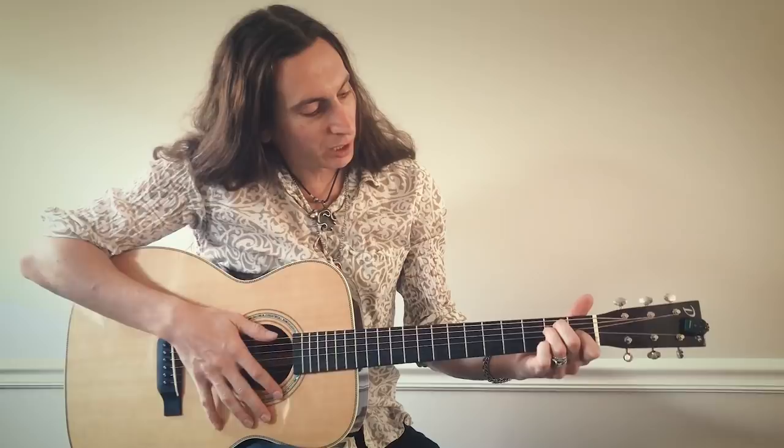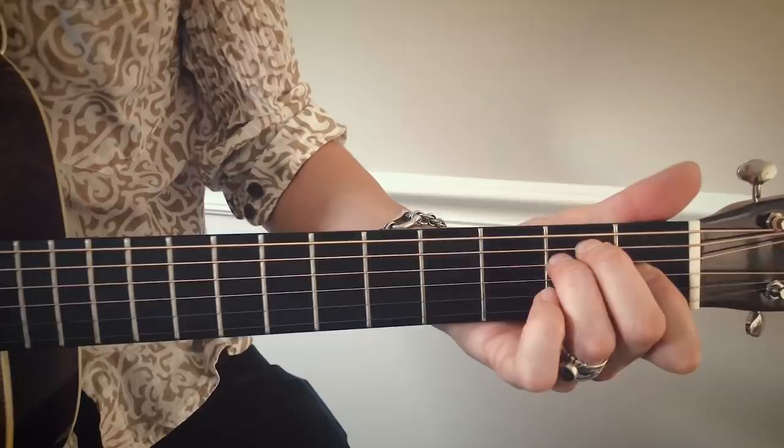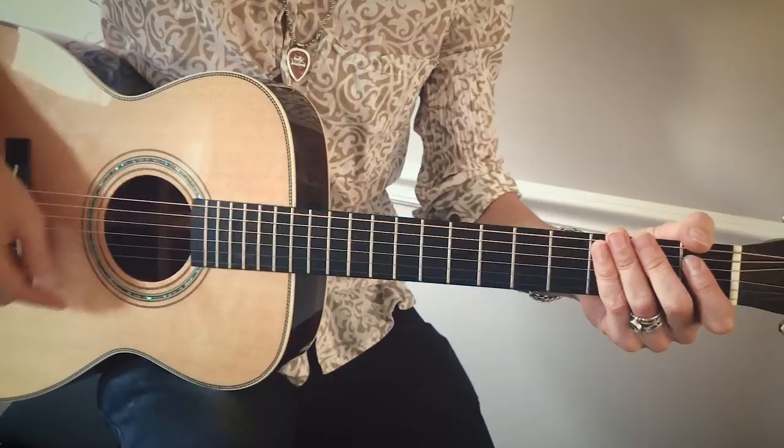This lesson is in the key of E, and I'm going to be making the shape of an E major chord, which is open, second, second, first, open, open. I'm going to be keeping this rhythm with my right hand the whole time.